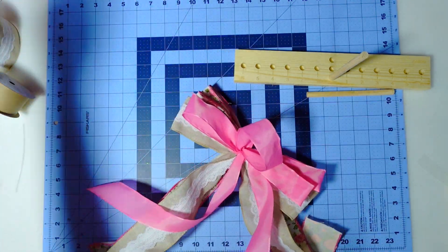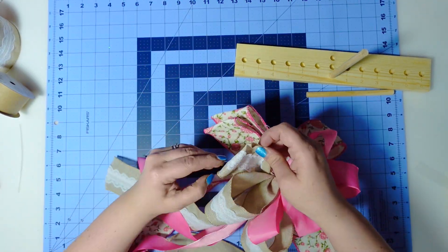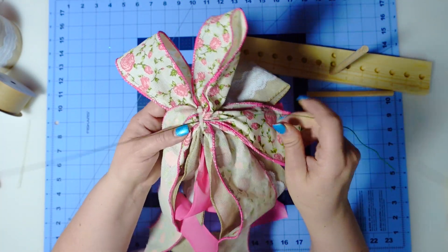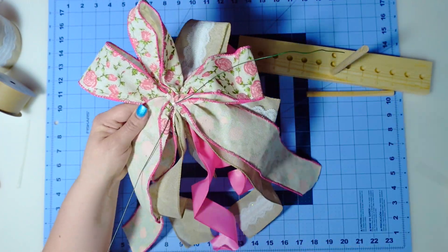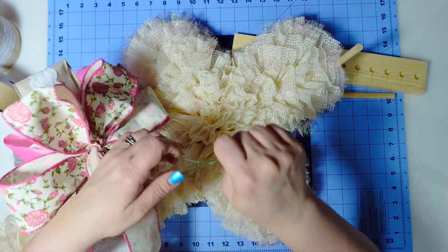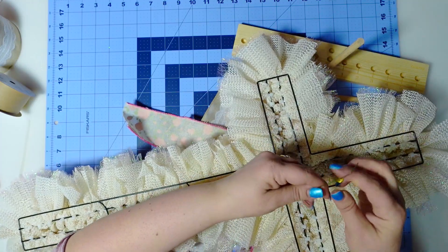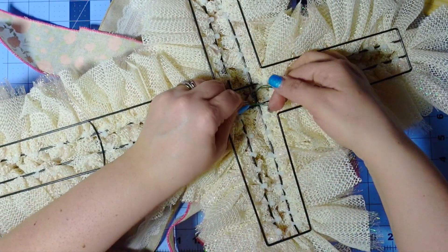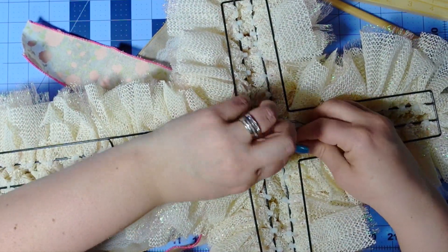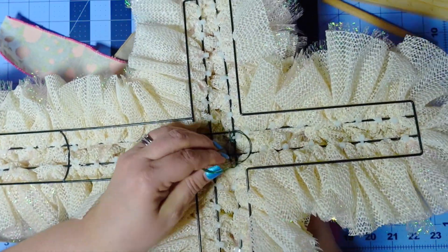To bring this bow together I'm sneaking a zip tie in, and because this is a fairly thick bow I'm just going to zip tie it in place. Now I'm going to start opening my bow up. I grabbed the 20-gauge floral wire, fed it through the back of the zip tie, and now I'm going to attach it to the cross. I'll find my center and give it a few twists. With the wire that's left over I'm going to make a loop right here, put that loop through the bar on the wreath, lock it in, and that is how I'm going to hang this wreath.